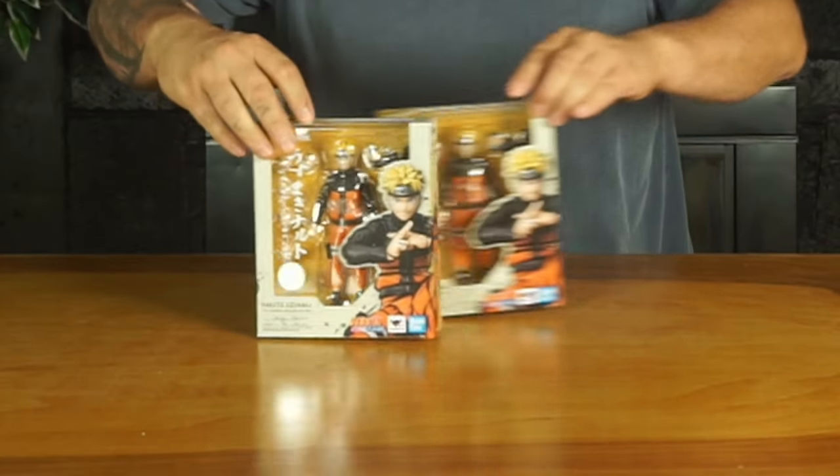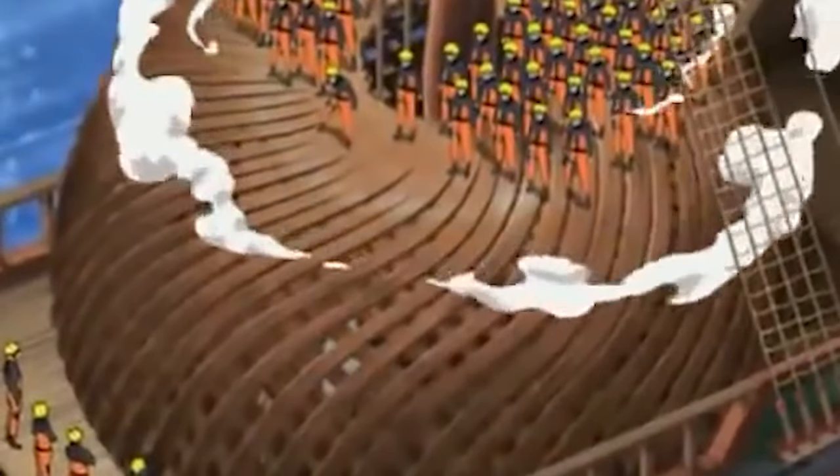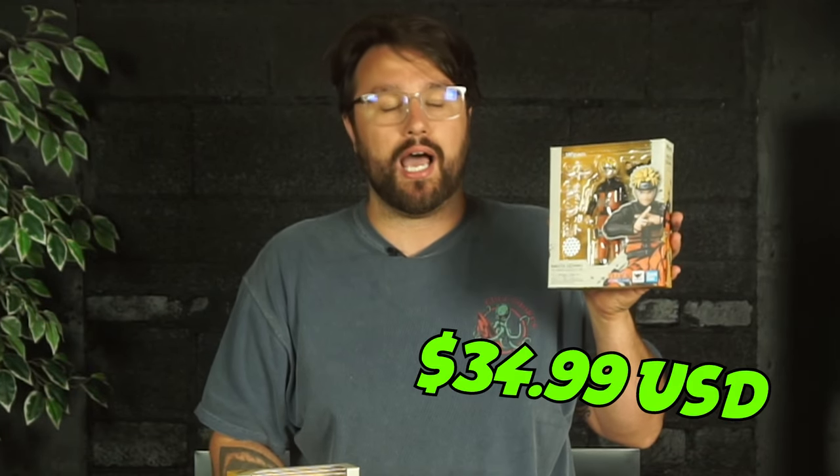Hey guys, welcome back to the channel. Today we are taking a look at the brand new SH Figuarts Naruto. I've got two of them right here. The reason I got two is because Naruto is known for the clone jutsu — I wanted to recreate him having the Rasengan, and to do that he needed a clone. These are not bad priced at all, going in at $34.99. I got mine from Kappa Hobby, link in the description, but he is a general release so you can get them from Amazon, Big Bad Toy Store, Entertainment Earth, wherever you want.